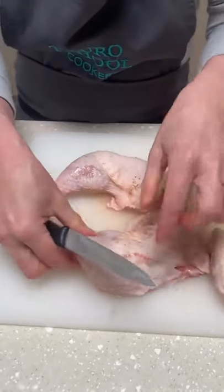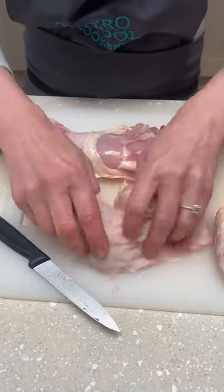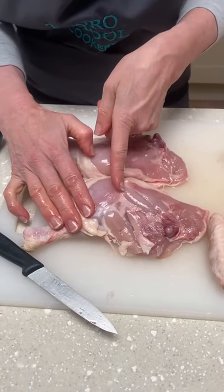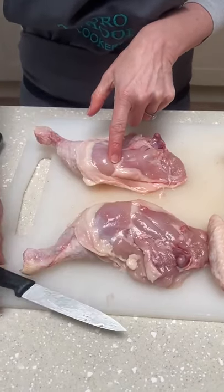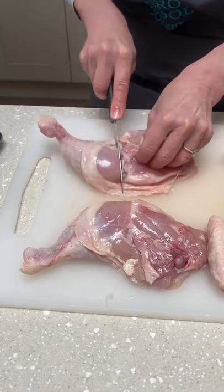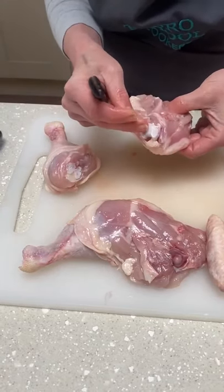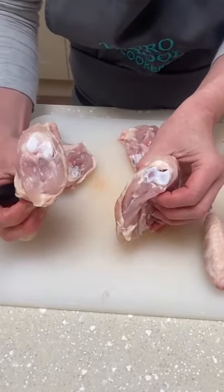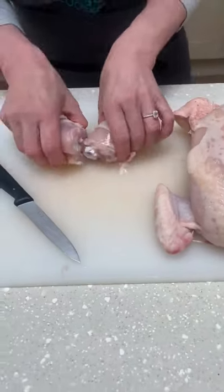Now coming back to these, we've got effectively two drumsticks and two thighs and we want to separate those. We're going to turn it over, pull back the skin, and you'll see this line here — it's what we call a fat line. If you feel that fat line, it should be pretty much exactly on top of the knee joint, and we're going to cut easily straight through it. That should come apart really, really easily, and there you've got your two thighs and two drumsticks.